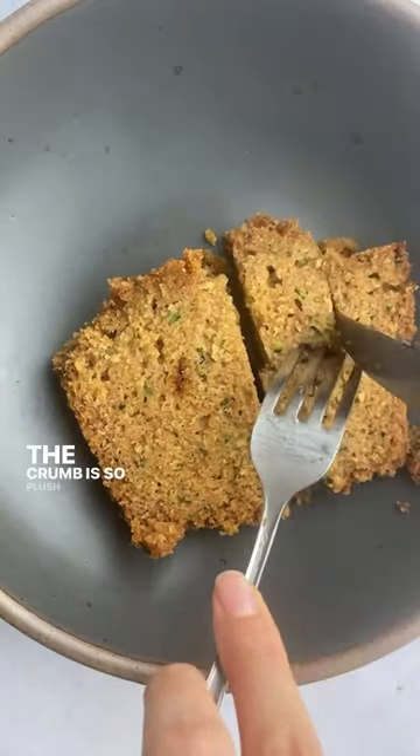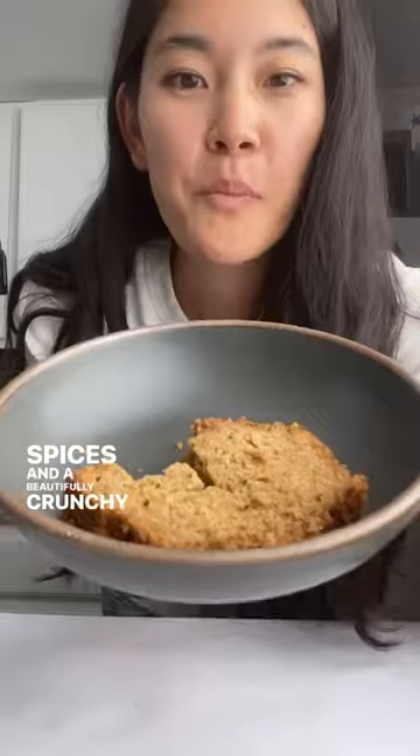The crumb is so plush with just the right amount of warm spices and a beautifully crunchy crust. So moist, just like a classic zucchini bread. So good.